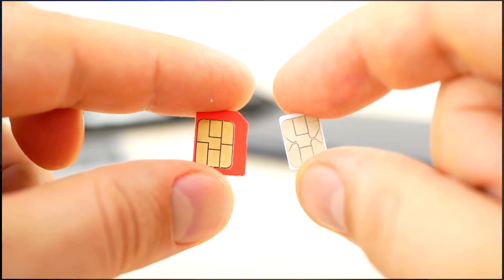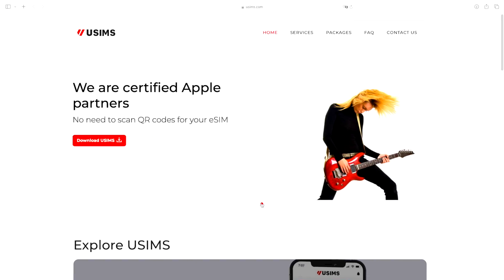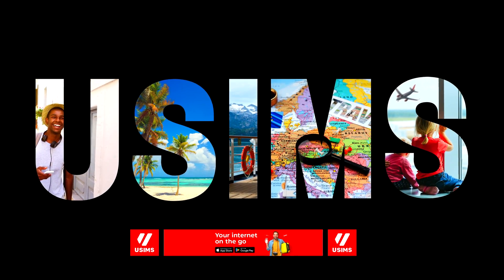Another thing is that constantly swapping SIM cards can damage them — they're so tiny. I'm happy to announce that we've joined forces with USIMS to save you the trouble of hunting for tourist SIM cards, so you can relax and enjoy your well-deserved vacation. Thank you USIMS for sponsoring this video.